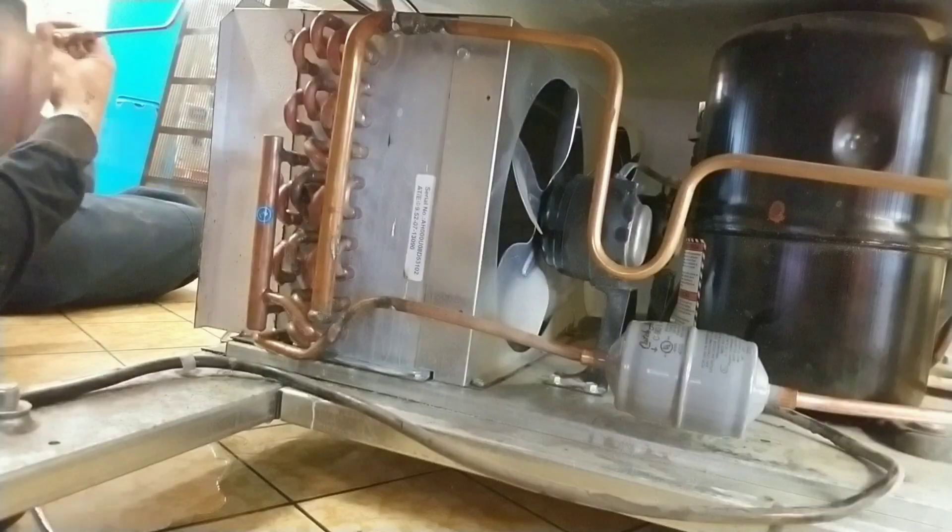All right guys, right now it's just got nitrogen in it from my initial leak check. So I'm going to blow this nitrogen charge and then we'll seal this up, replace that filter dryer, and then re-pressurize it and see where we stand. Let's go.